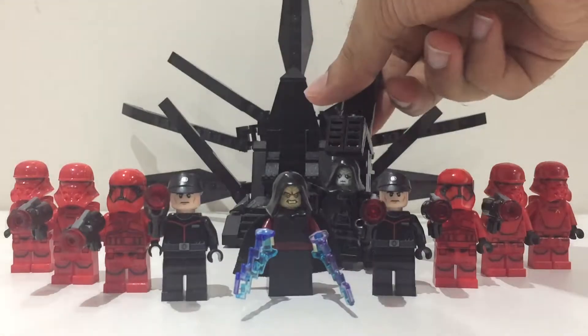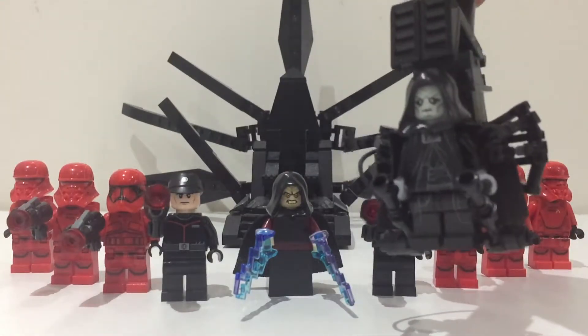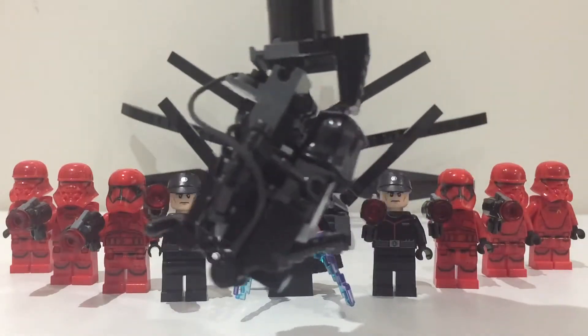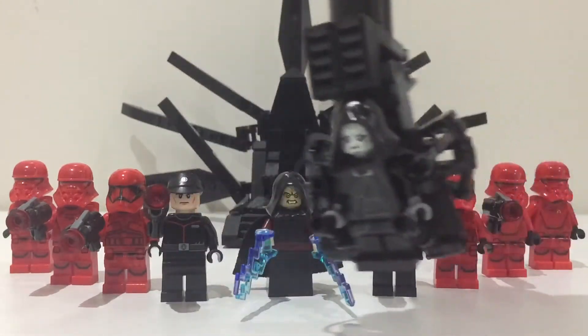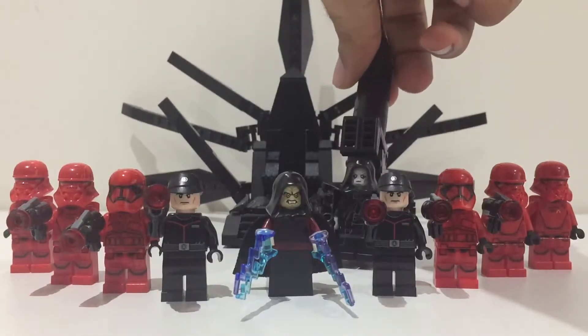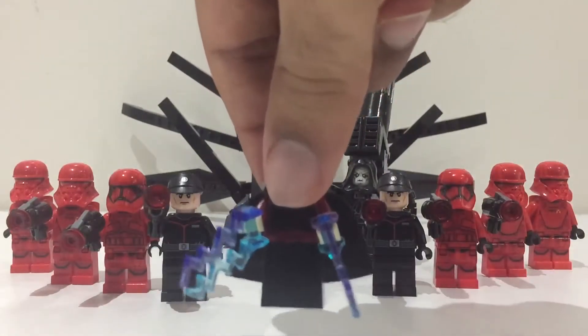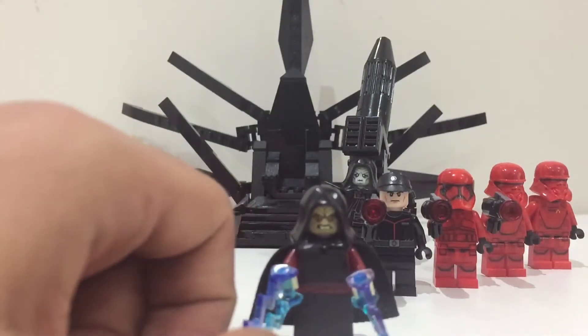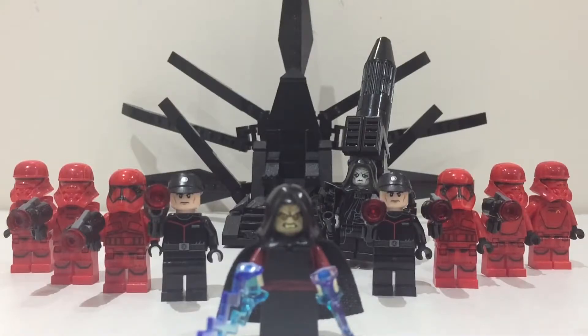In front of it I've got the Palpatine from the beginning of the movie when he's in his medical things — you can go around like that. Then obviously in the front of the army I've got the updated Palpatine when he's absorbed the energies of Ben Solo and Rey, and you can see he's got the red robes — very cool.